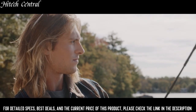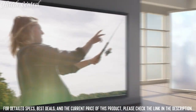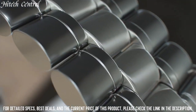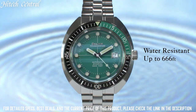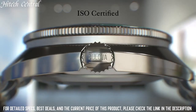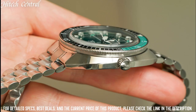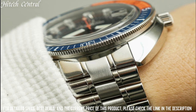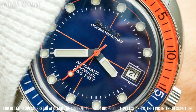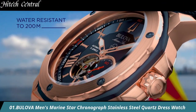Number 2: Bulova Oceanographer Green Dial Stainless Steel Automatic Watch. Analog dial type with luminescent hands and markers. Date display at the 3 o'clock position. Automatic movement with a 42-hour power reserve, scratch-resistant sapphire crystal, screw-down crown, solid case back, round case shape. Case size 44mm, case thickness 15mm, band width 20mm, fold-over clasp with push-button release. Water-resistant at 200m / 660ft. Functions: date, hour, minute, second. Special edition dive watch, Japanese movement.